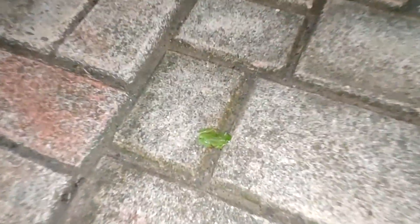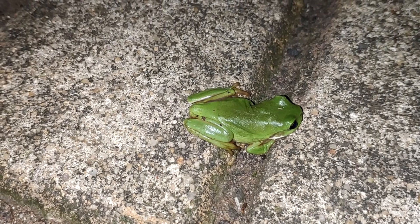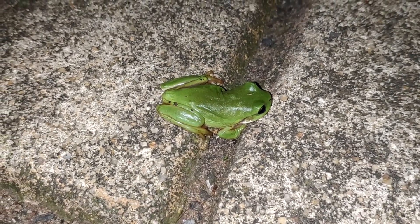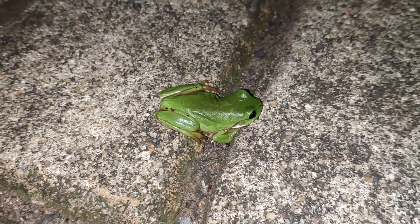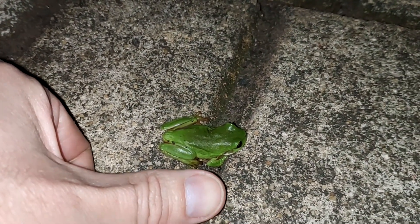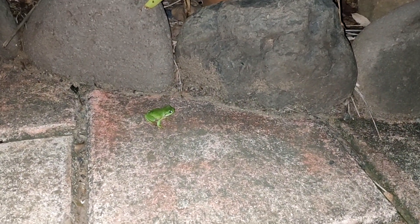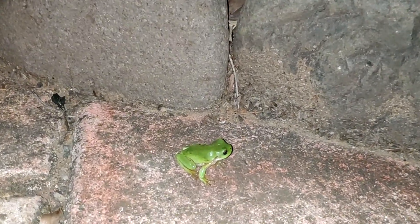Oh guys, look at this little guy — that's one of the first ones of this season, they're coming back slowly. That is so tiny, look at my thumb. He wants to go — there he goes — wants to go to the pond in the water. All right, see you little guy, all the best of luck.